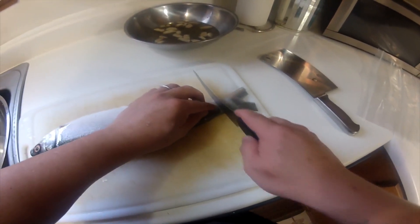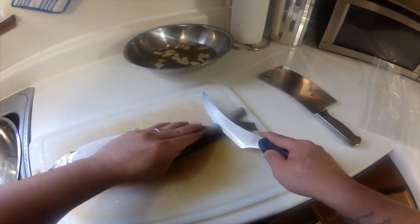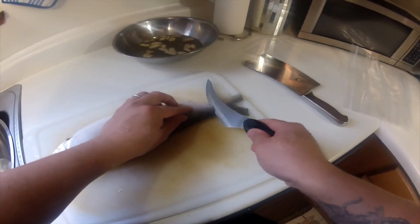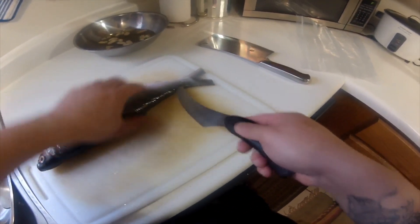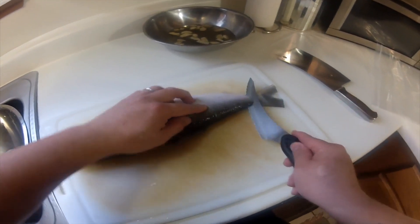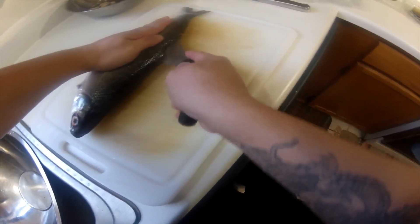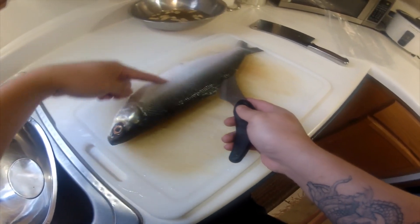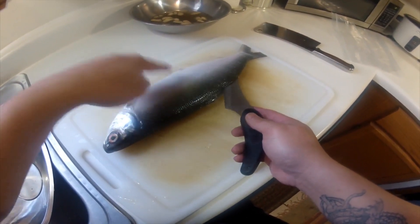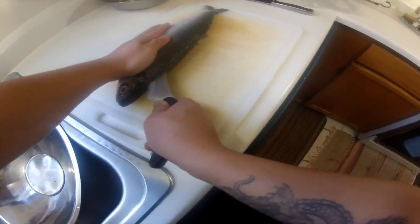First, make sure your filleting knife is sharp. Make an incision here — don't go all the way through. Once you feel the bone, stop. Then go sideways; this filleting knife should be flexible. Feel the bone — the bone is right here — so we don't go all the way through. We slide towards this way, then feel the bone again. Don't go all the way through because the inside organs of the fish are in there.